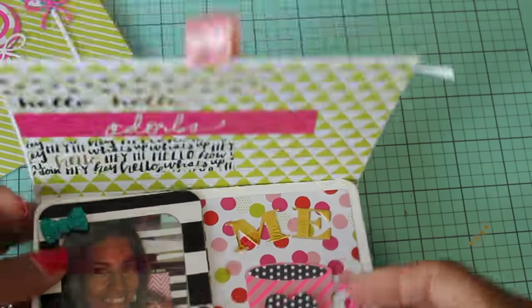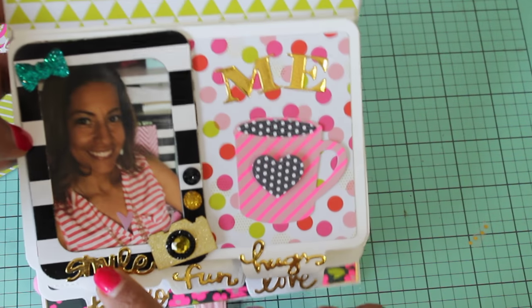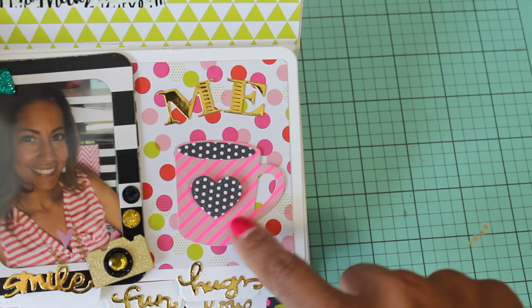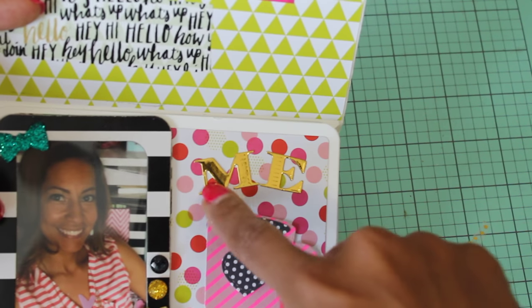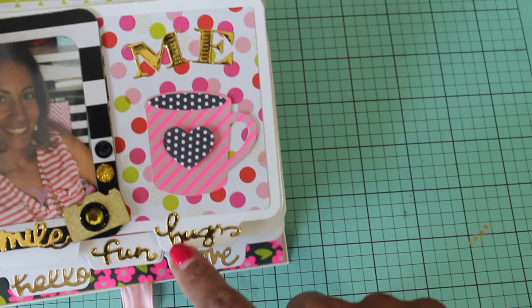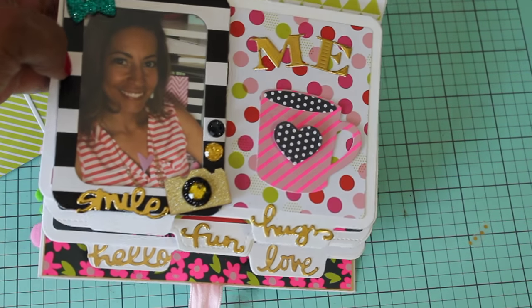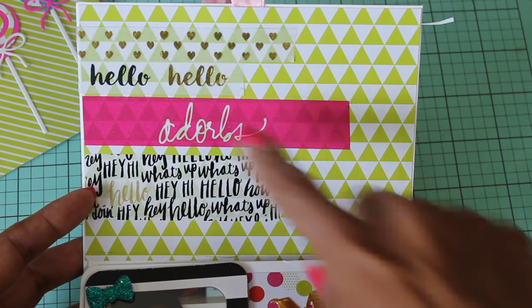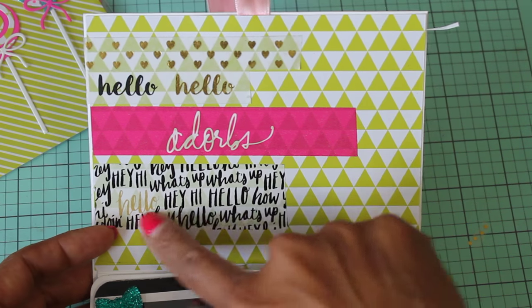So this folds down and there's a picture of me. I use — I think this is a Heidi Swapp bobbling. Then I added the word 'smile.' These are stickers from Hobby Lobby. And then this is an MFT die — I think that's the hot cocoa die. Then I die cut 'me' using Spellbinders letters. And then this one says 'hugs' — I got these dies from Hobby Lobby, I can't remember the brand. On this page, this is just me saying hello. I used all my different washi tapes — hearts and then the hello washi tape, that's Heidi Swapp. And then one from Hobby Lobby.